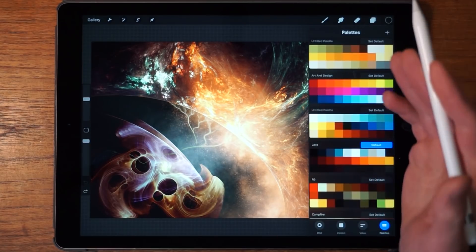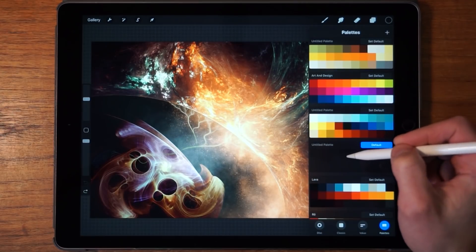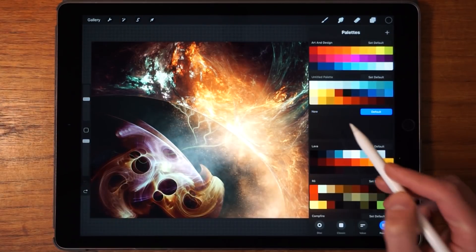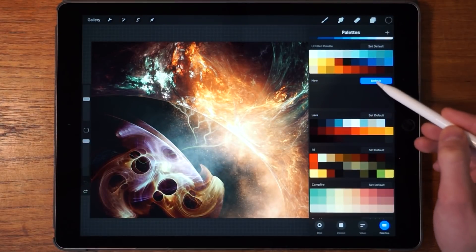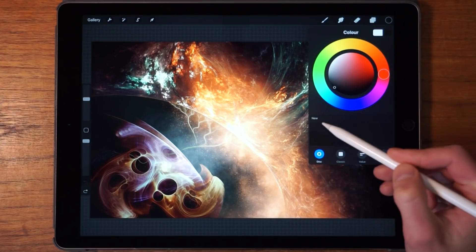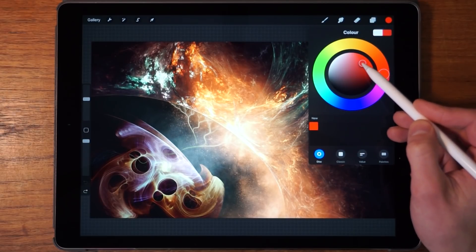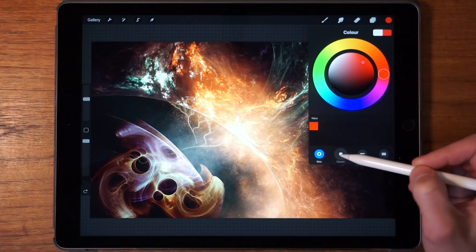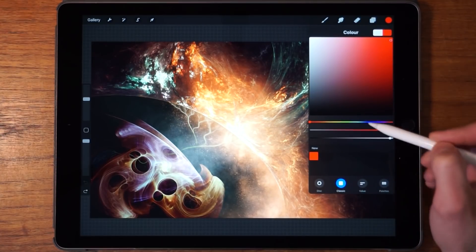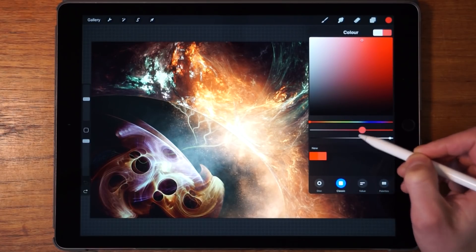If you want to create your own color palette, tap the plus icon, give it a name by tapping on the name field, title it whatever you want, and make sure it's set as the default. Then start adding colors to the palette. I would use the Classic for this because it's easier to control saturation — you just move the slider.